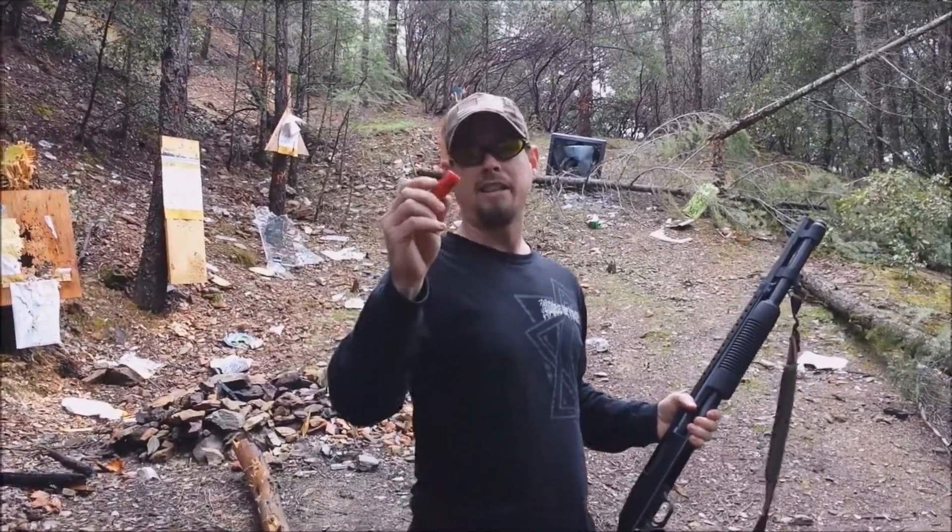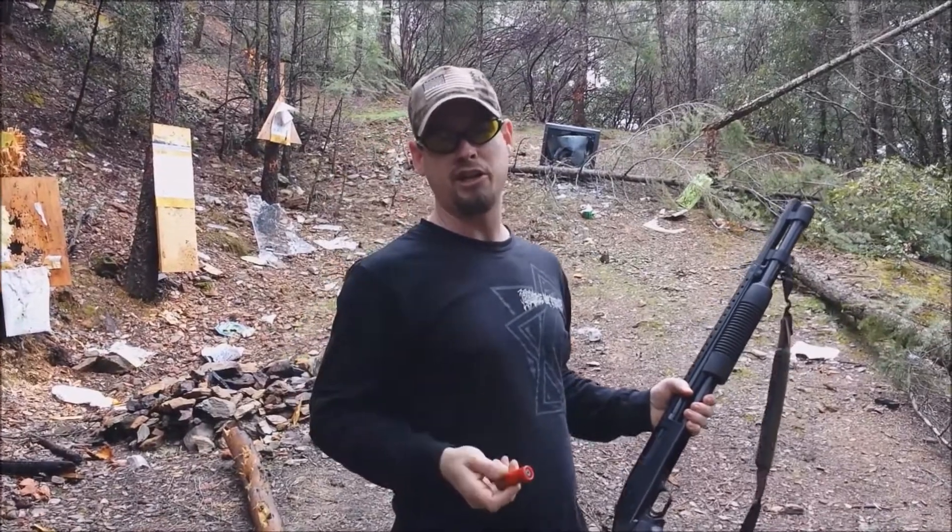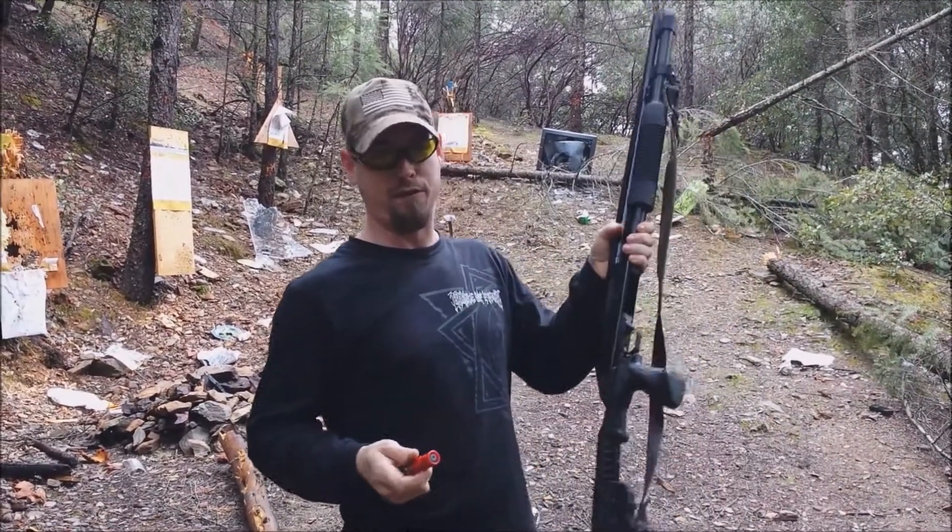I think a two and three quarter inch rifle slug will finish it off very nicely through the Mossberg 590.